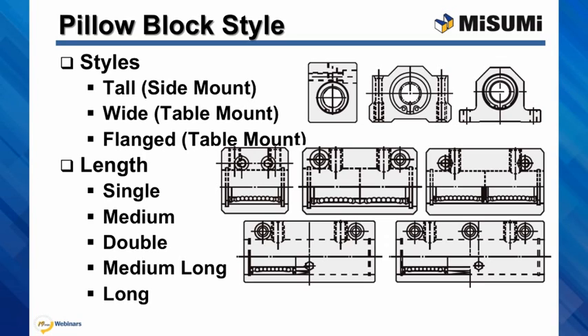The only difference between them is the spacing between those two bushings. The longer the space, the more stable your design becomes. It is also very convenient and allows you to save machining and alignment time if you would like to use two bushings on each shaft.